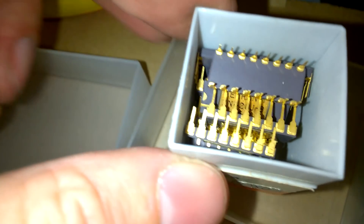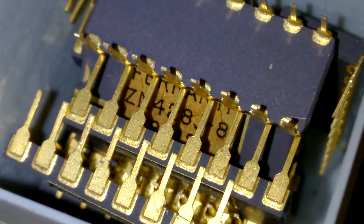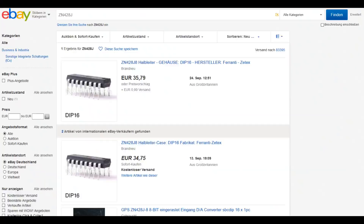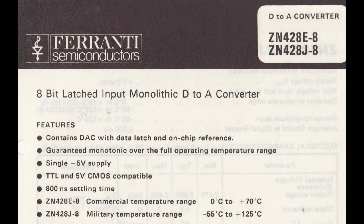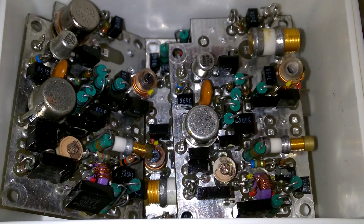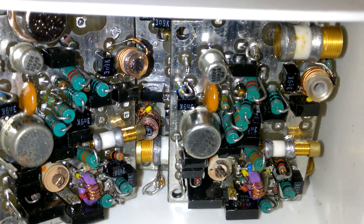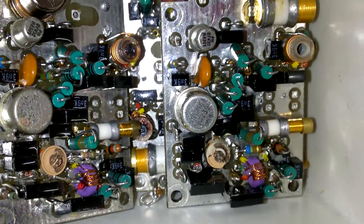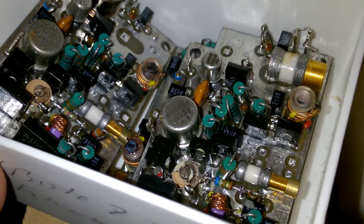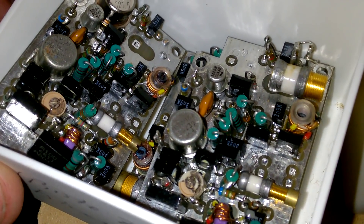Beautiful integrated circuits. Look at that — there is gold in this box. Beautiful, this would make a great thumbnail I guess. More boards, very high quality. Look at the resistors, look at the board itself. That's really high quality. And the black parts here, they seem to be very precise capacitors.